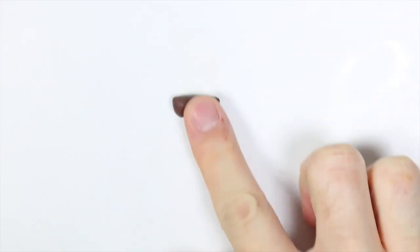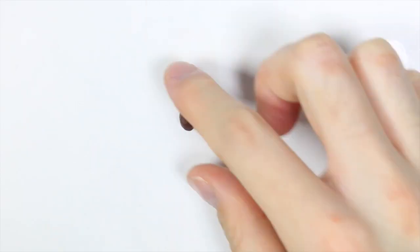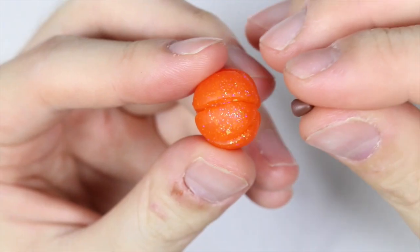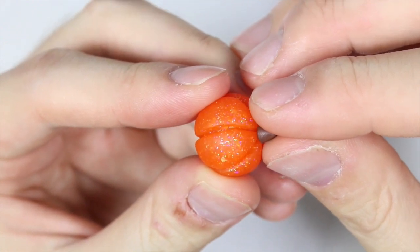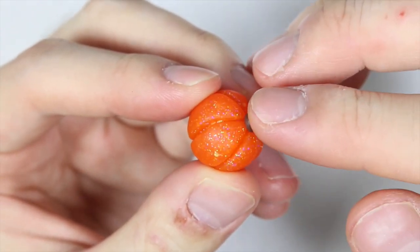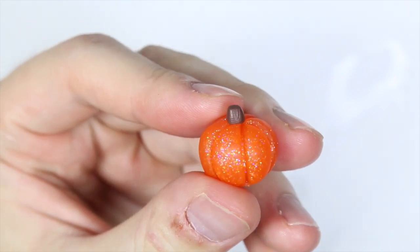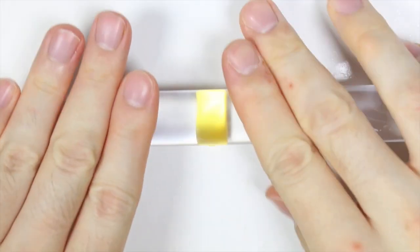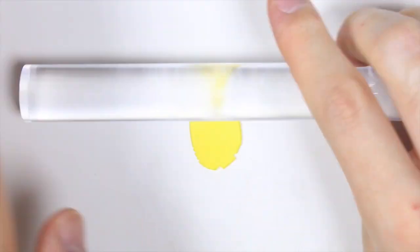To make the pumpkin stems, I'm taking some brown polymer clay and rolling it into a cone shape and cutting off an end, then rolling it one more time just to make it a little pointy and placing it in the middle of the pumpkin to make sure the shape is fine. Then for the jack-o'-lantern, I'm taking some yellow clay and cutting out some triangles and a very pointy smile.